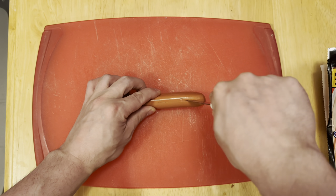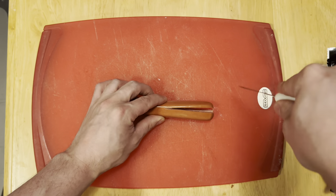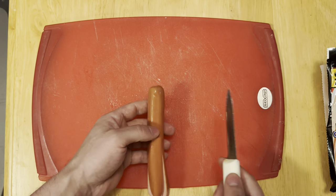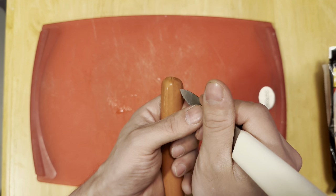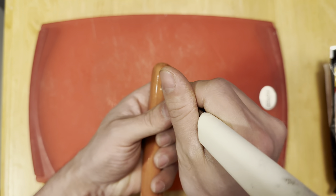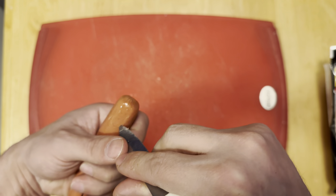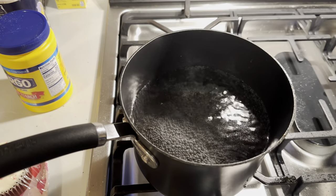Cut about halfway through there and spin it, cut again — this is going to be the legs. Then you want to give the little guy a face, so be careful doing this one; definitely don't let your kids do it. Just give them a little slit for some eyes and a little smiley face, and we'll get another one going as well.